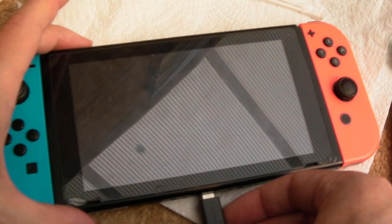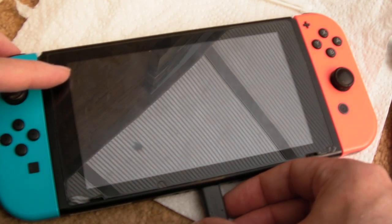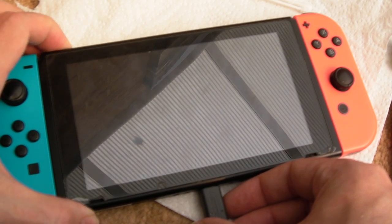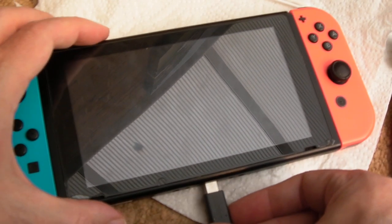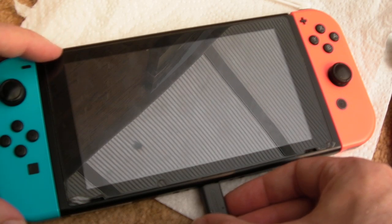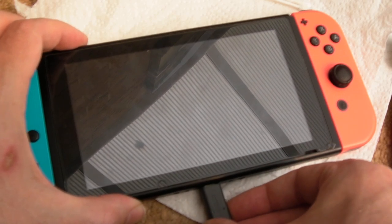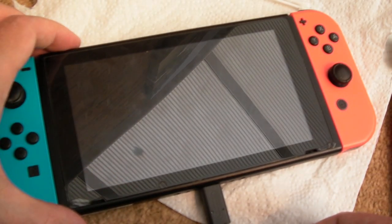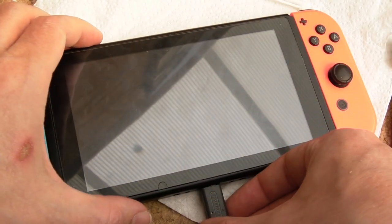I've got the card reader disconnected for the moment. If I connect power with no battery, hopefully you'll see somewhere up here — is it doing it? Yeah, if I connect power with no battery, sometimes it shows the charge thing up here. Let's try that the other way around. See that? So I don't know, the display seems to be working.